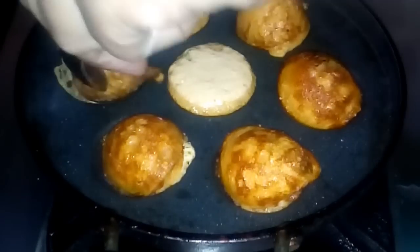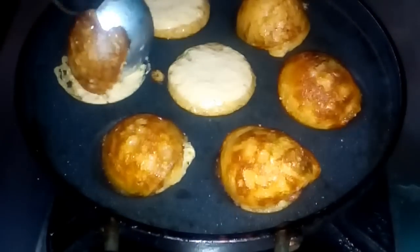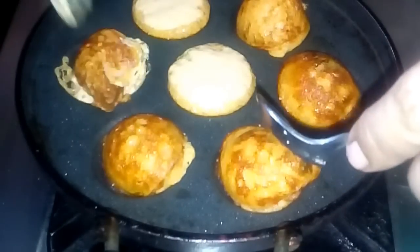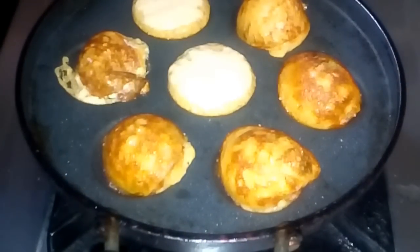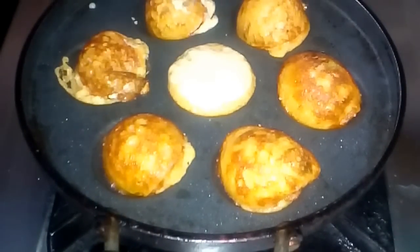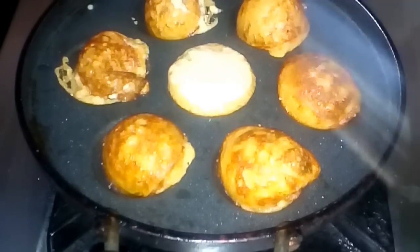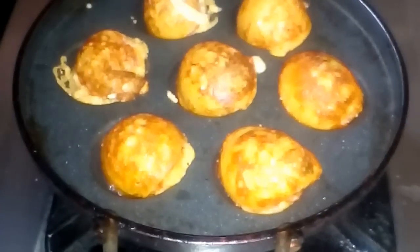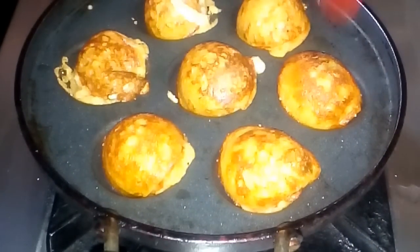Now we have to wait for 30 seconds. The two sides are cooked. That's why we don't have any water. We will have to wait for 30 seconds.